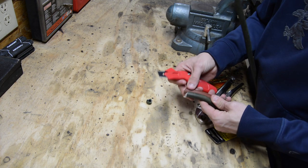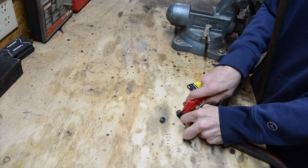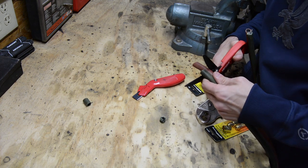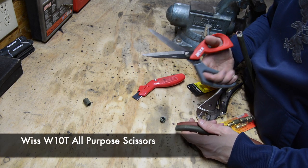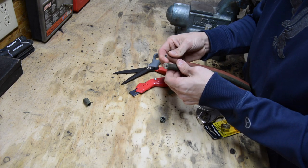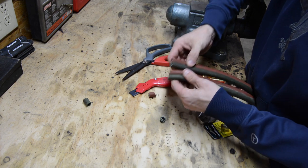I'm going to score both of them so they look about the same length. Let's try some WIS titanium-coated scissors — all-purpose scissors. These are the W10Ts. I've had them for a long time and they don't disappoint. You saw just how fast they chopped through that hose. They're great all-purpose scissors for the shop — they just mowed through that hose like nothing. I've got my ends prepared now.